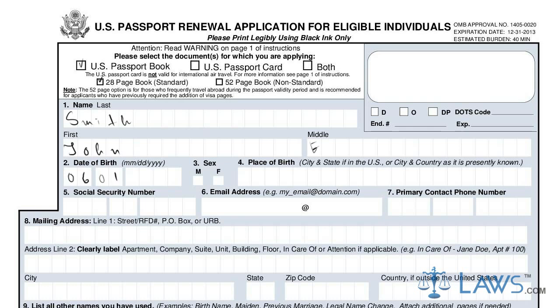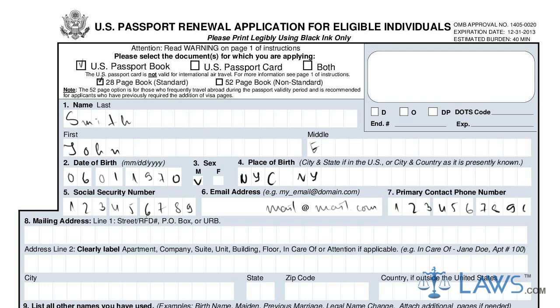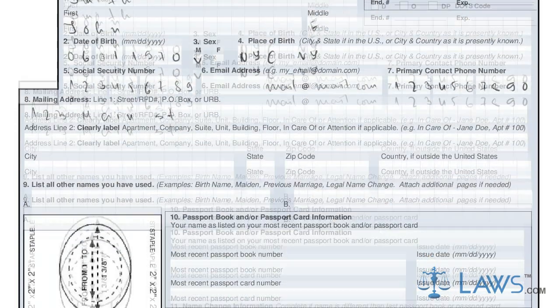In lines 1 through 9, you must provide your name and contact information. Ensure that all information is accurate, placing a letter or digit in each individual box, as this is how it will appear on your passport. Provide your name, address, phone number, social security number, and any other names or aliases you go by.